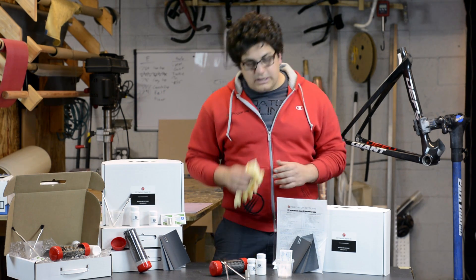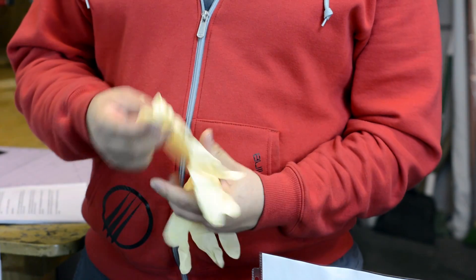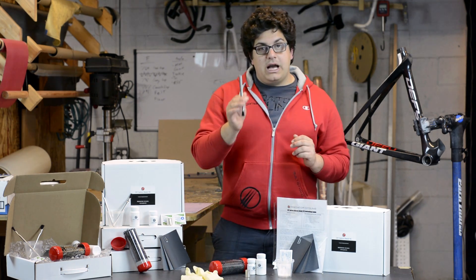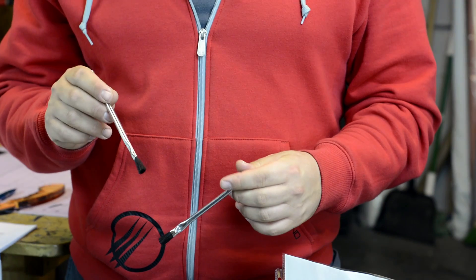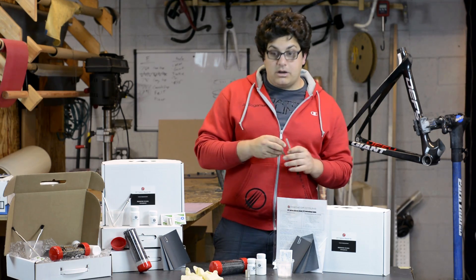We also supply you with two latex gloves. These gloves are used to keep your hands nice and safe from the epoxy when you're using it — make sure you use these. We also supply you with two acid brushes. These are not only used for mixing the epoxy itself, but we also use them to apply the epoxy onto the carbon fabric as well as the repair area itself.